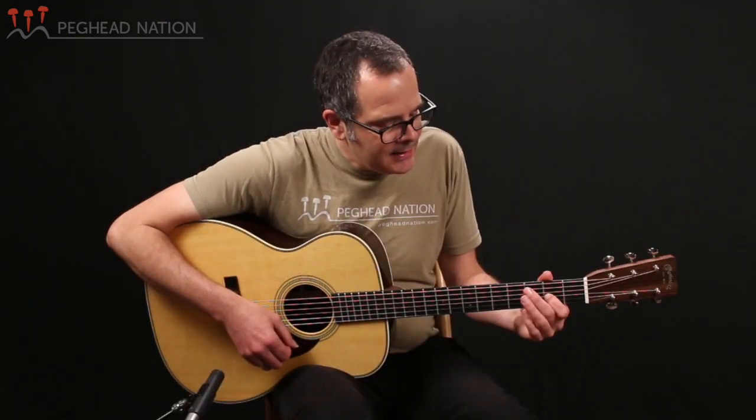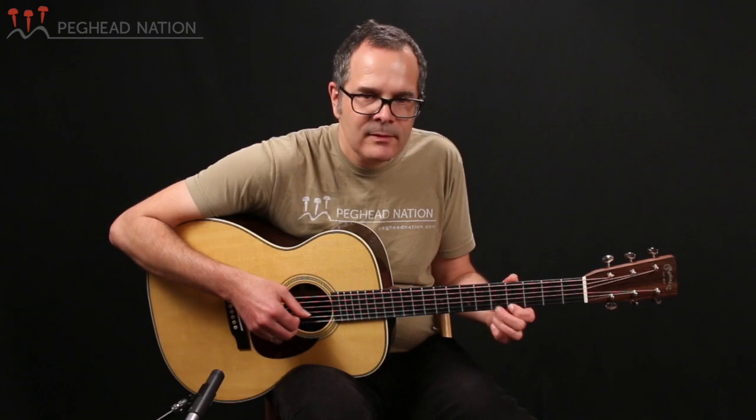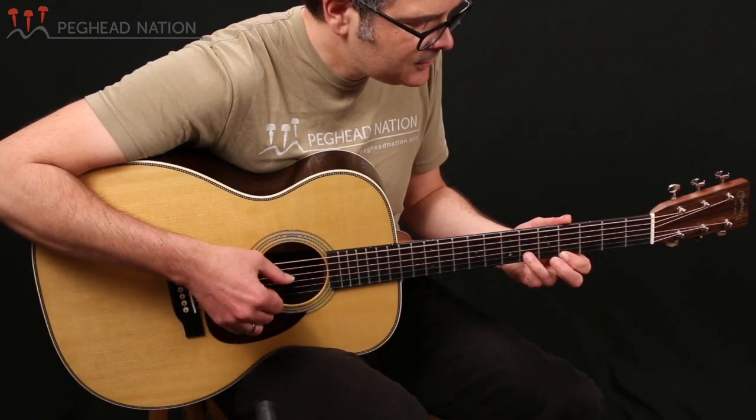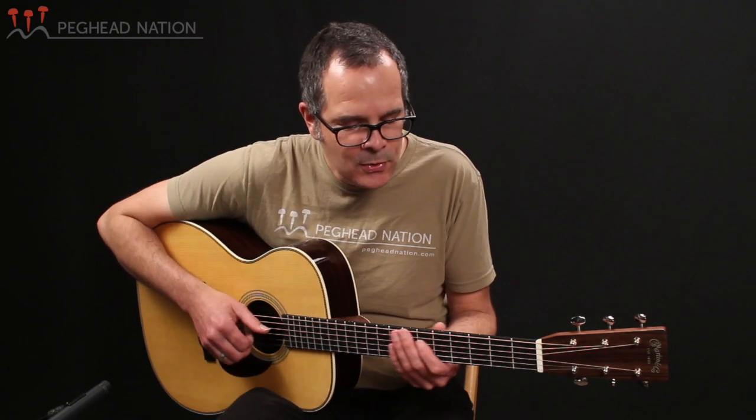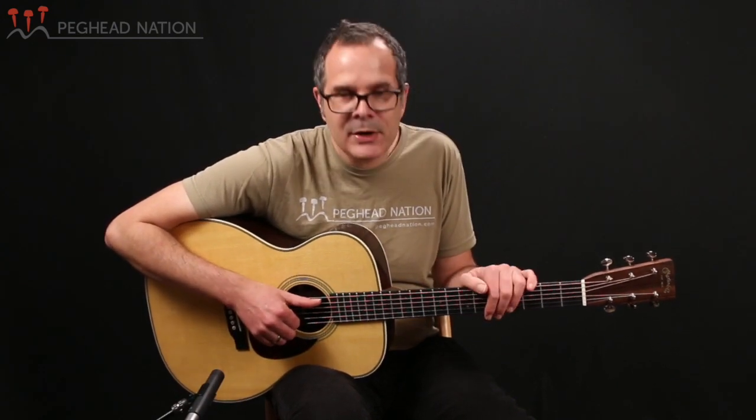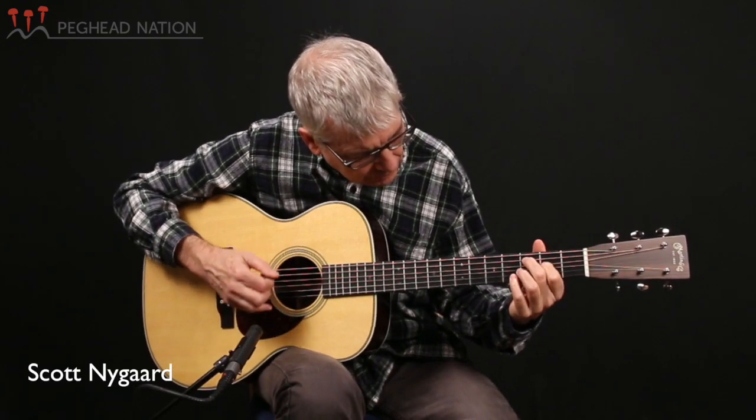OMs are really known as being very versatile guitars. You heard me play fingerstyle in DADGAD tuning, and they really do handle soft playing and harder playing very well. It doesn't take a lot of effort to coax out the sound. But they also work very well playing with a flat pick, and there are people who play primarily with a flat pick who choose OMs as their instruments. So let's listen to Peghead Nation's Scott Nygaard playing the guitar that way.